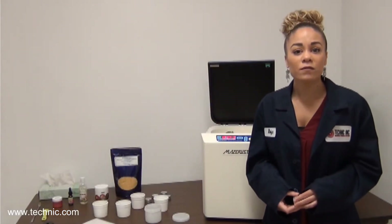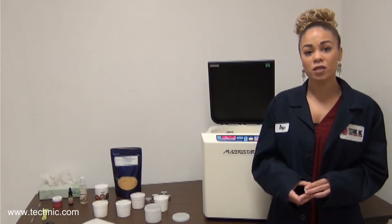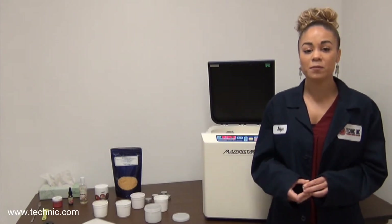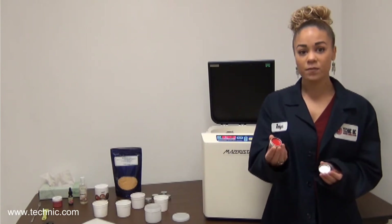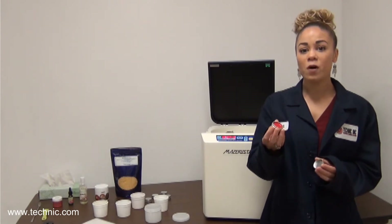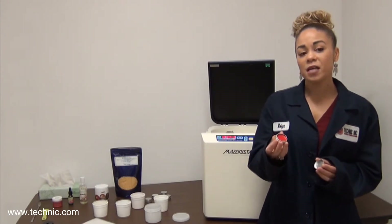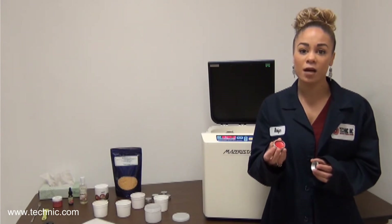Today we will demonstrate the versatility of the Missouri Star and how cosmetic manufacturers can use it in their research and development departments. We will be creating a do-it-yourself lipstick. The recipe is a slightly modified version of the one found online, and many of the ingredients can be interchangeable to produce the desired result.